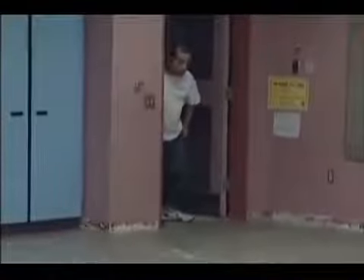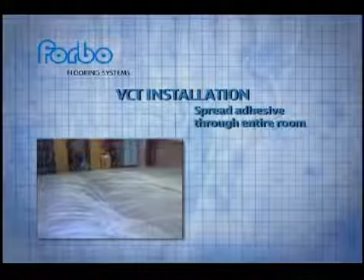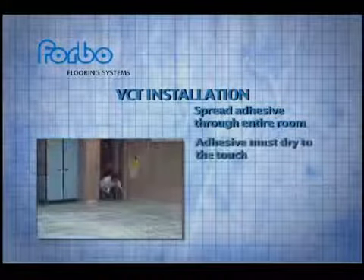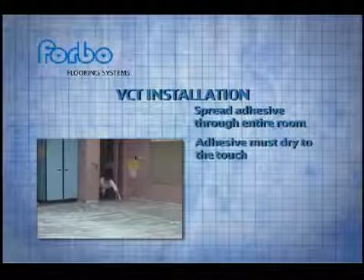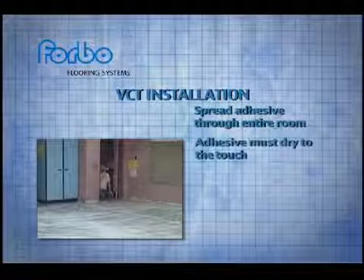Now let's look at the VCT installation. You'll notice a few differences from the MCT job right away. First, you can spread the adhesive throughout the room before you start placing tile, because it must dry to the touch before you can begin. Start too soon with adhesive that is not dried properly and you may compromise the tile bond to the substrate.